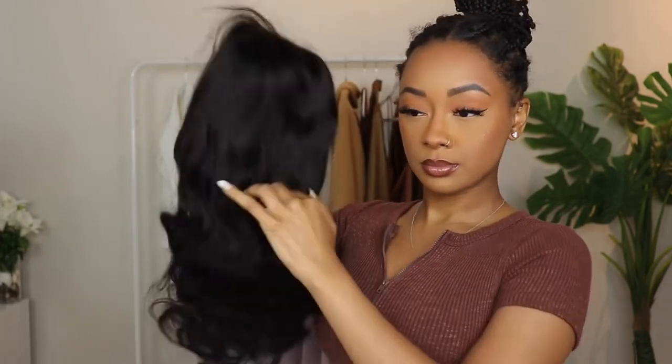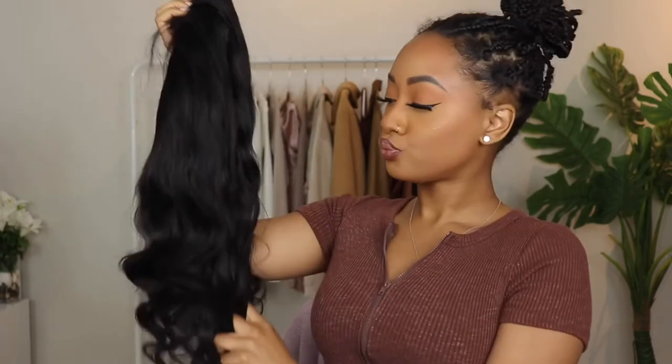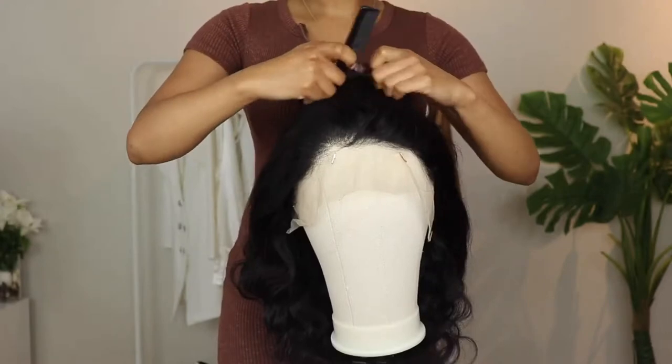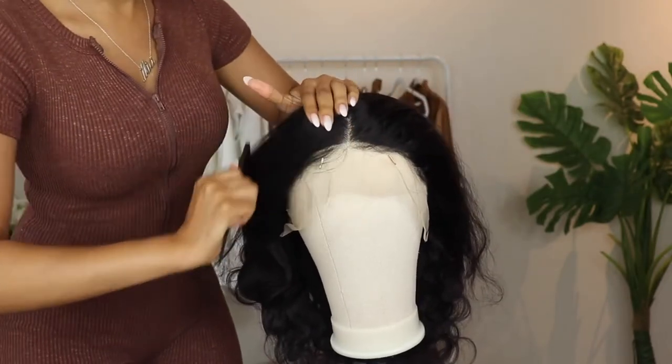Right here I'm just showing you guys what the wig looks like. It is 20 inches and this is a body wave lace front — it is pre-plucked and is Peruvian Remy lace. So as you can see here I'm just starting to customize it.